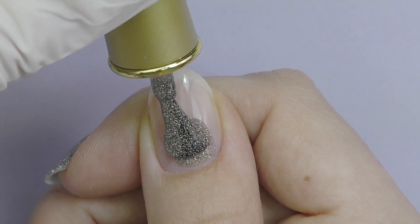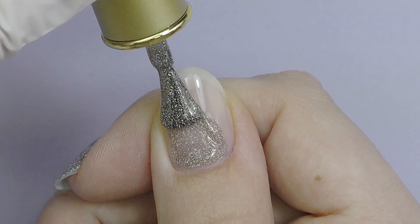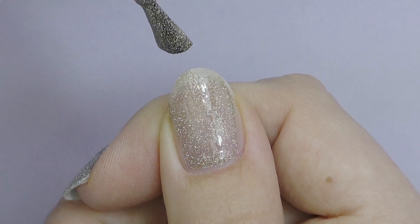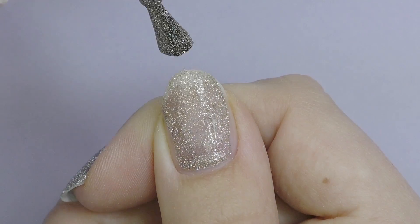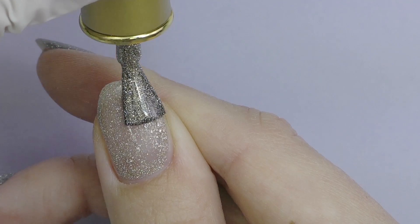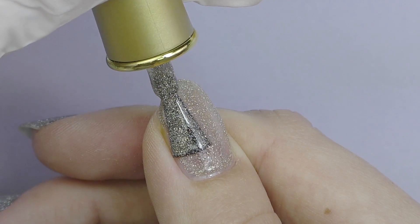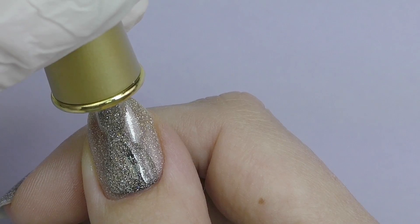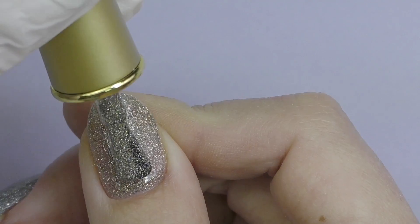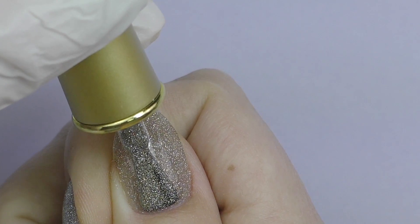This color has a very similar texture, so I would recommend applying it the same way. By the way, I can tell that this gel polish is based on clear gel, which means don't be afraid to apply it a little thicker than usual — it's still going to cure really well and it's definitely not going to wrinkle or anything. This is the first coat. Don't forget to cure it for 30 seconds. Then apply the second coat, which doesn't have to be very thick, and cure it for 30 seconds as well.